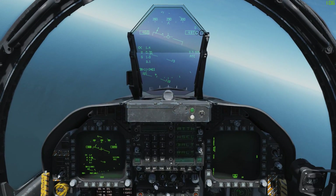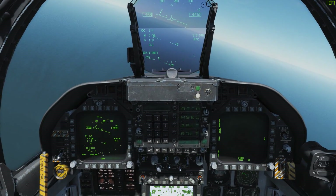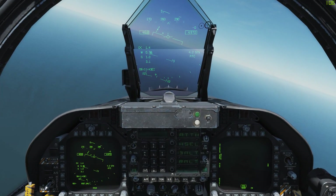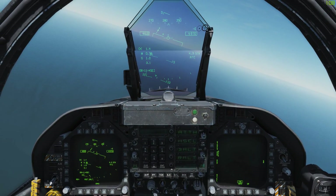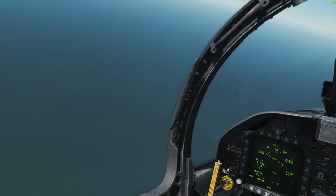Hello there everyone, Joseph here and welcome to a DCS F-18 tutorial video. This one is on the countermeasure system. I know a lot of people have been asking — I've seen on the forums and elsewhere that a lot of people have been wondering how you actually use the countermeasure system.